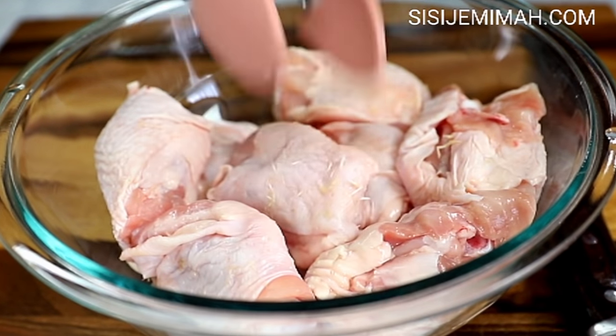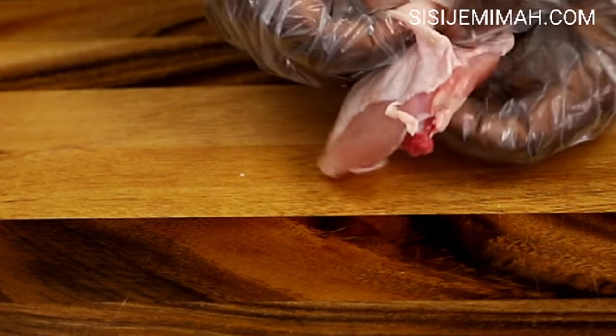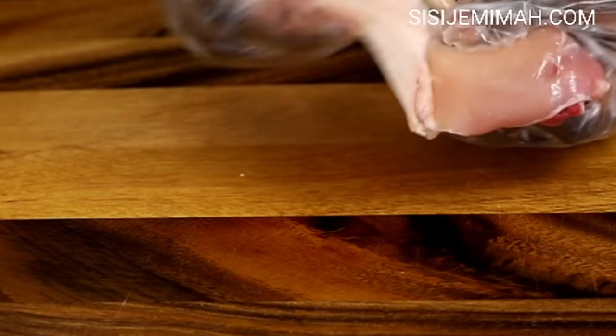I don't buy the fillet either because I find it a bit too expensive. What I do is buy the skin-on, bone-on thighs and then I take off the skin and the bone myself.